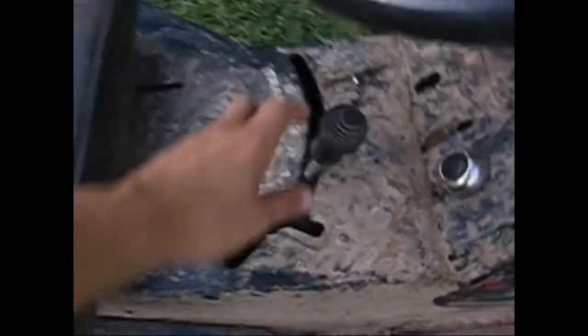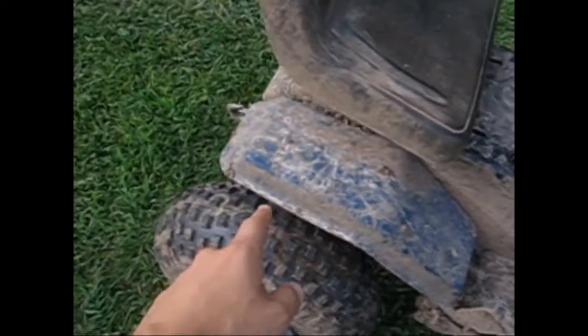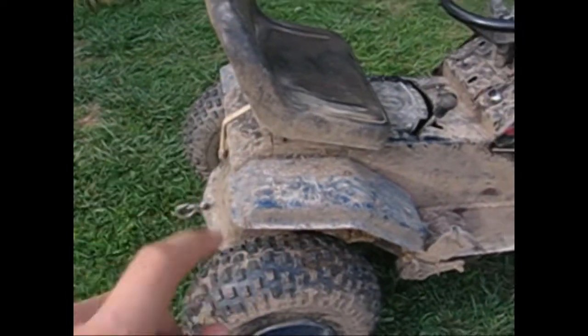It has a 5-speed center shift transmission. It is locked — it is a Fozzy Locker in there, so you fill the teeth in and it locks.